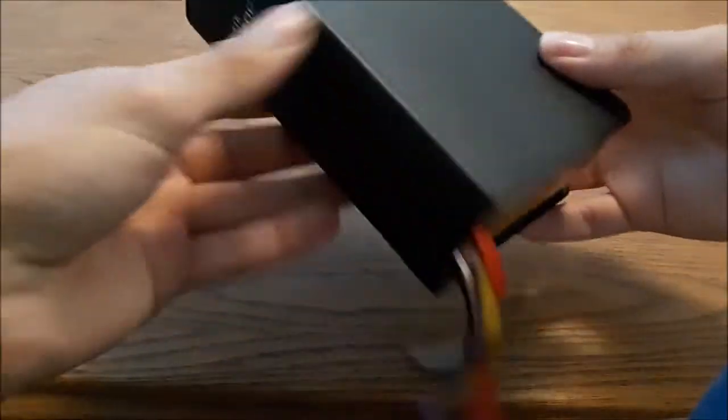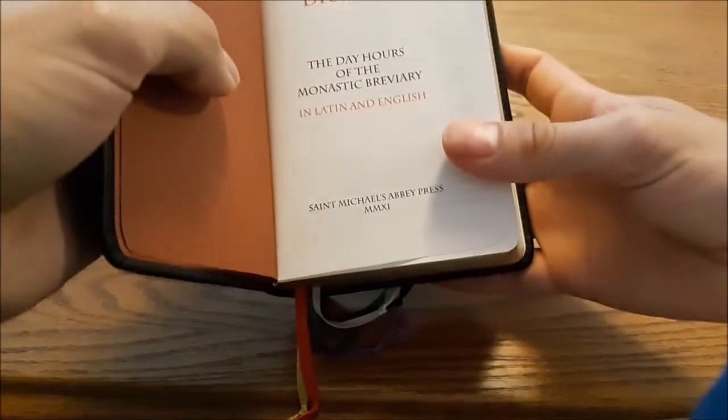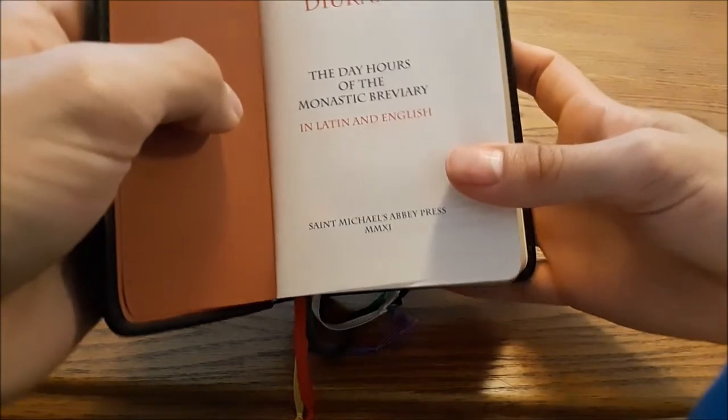Greetings, everyone. Today I will be reviewing the Monastic Diurnal. This is from St. Michael's Abbey Press, published in 2011.